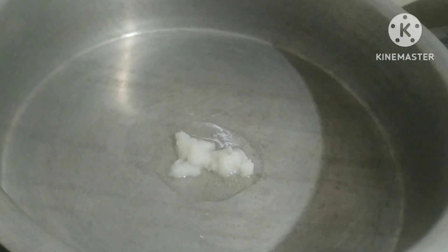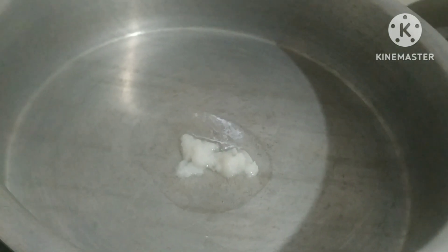Stove on. Cut, cut and cut. Add 1 tablespoon of ghee and 2 tablespoons of oil.